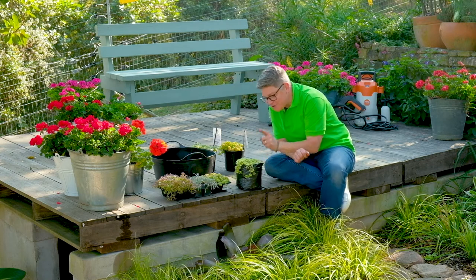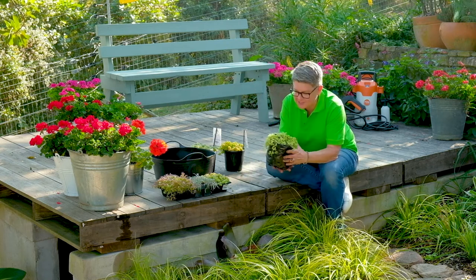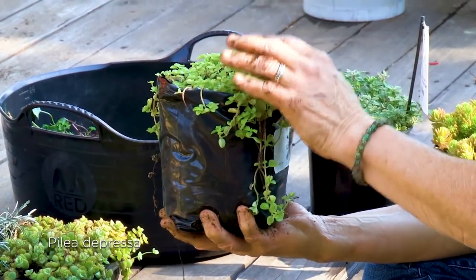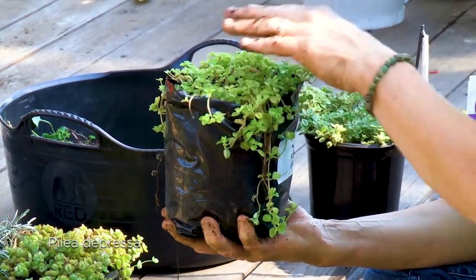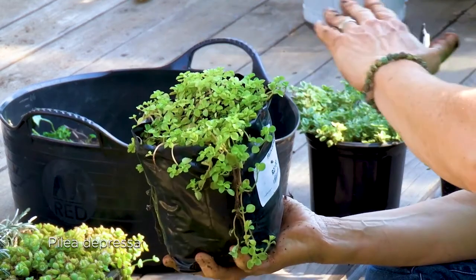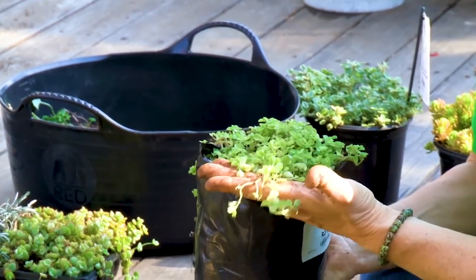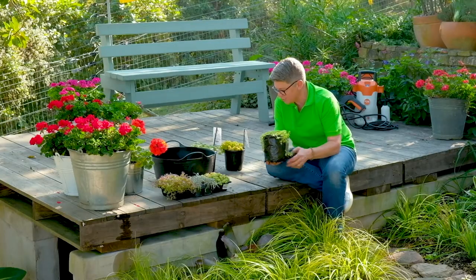This is a great plant — it's called Pilea depressa. Very, very low growing, great in semi-shade or in the full sun. It makes this perfect mat, which I really like, and it is very, very quick growing. So this is a great option.